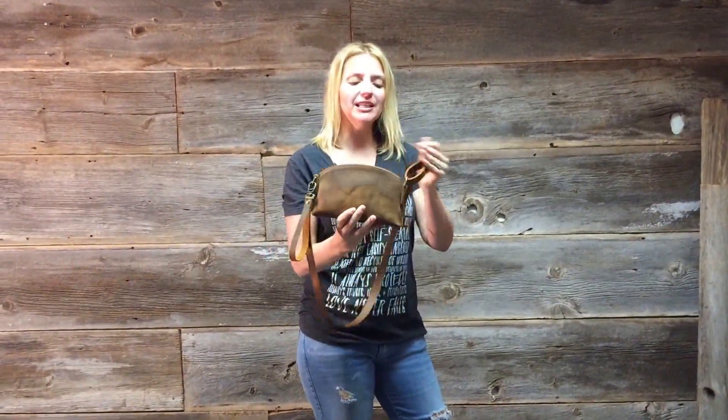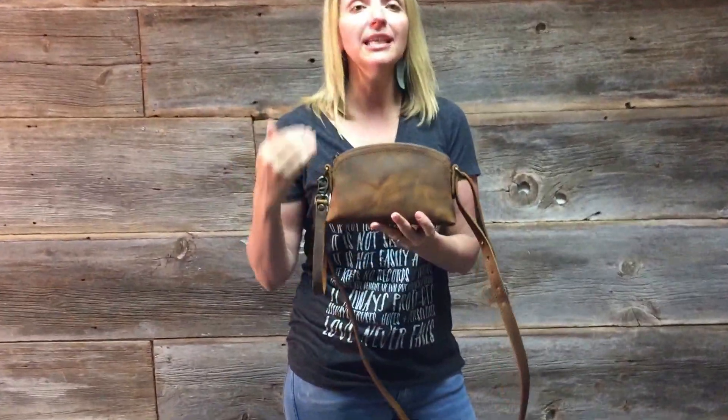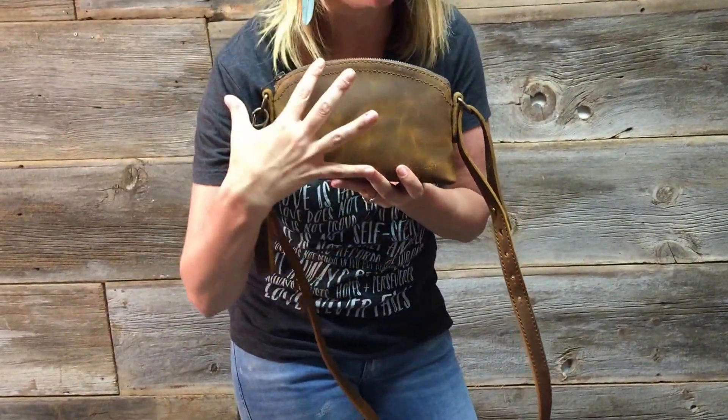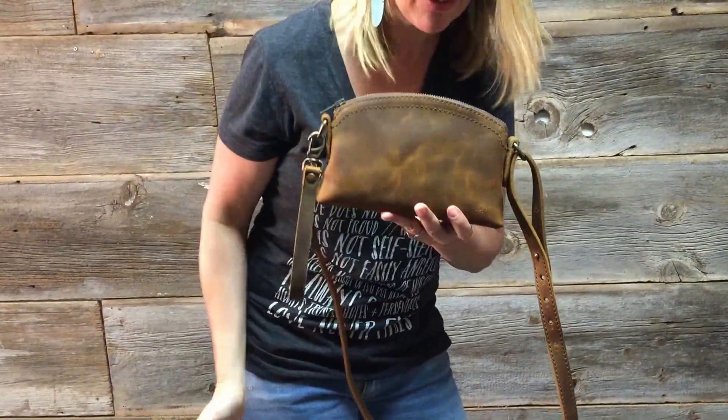This one here is the tobacco leather. Now I want to talk about this leather because, as you can see, it has a beautiful marbling and it's going to have some variations when you get it. It won't have the exact same marbling on yours as it does on this bag, unless you happen to get this bag when you order.